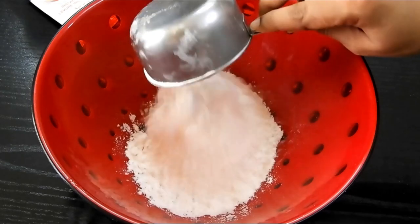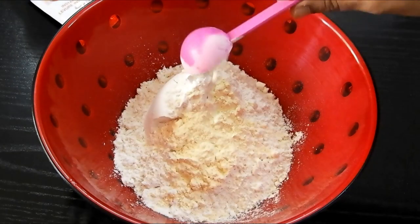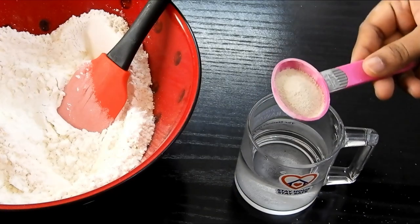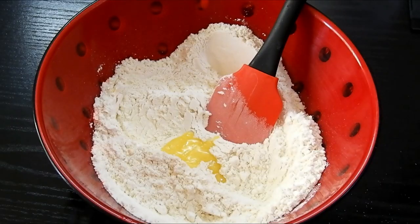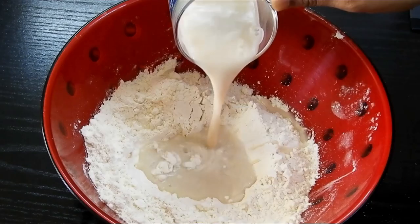To make the batter, we need one and a half cups of all-purpose flour and 2 teaspoons of gram flour — mix those together. In half a cup of lukewarm water, add 1 teaspoon of sugar and 1 teaspoon of instant yeast, and mix well. To the flour, add 1 teaspoon of ghee and mix to get a nice crumbly texture, then pour in the yeast mixture.